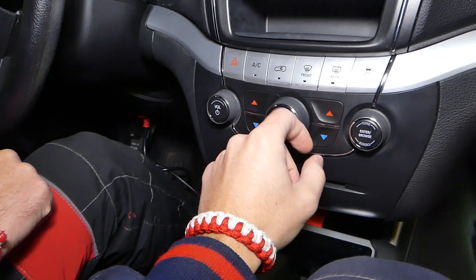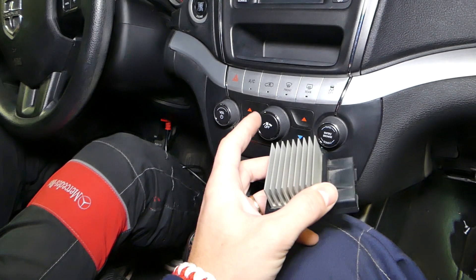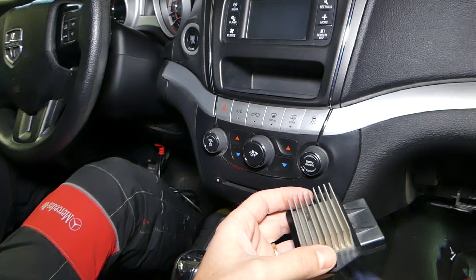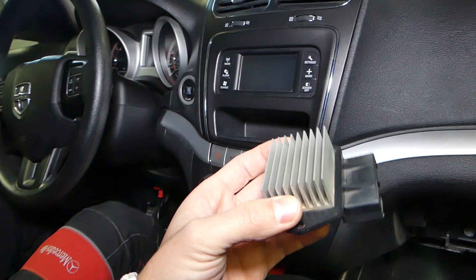Another thing that could cause this is your switch right here. Nowadays you don't have manual switches anymore on modern vehicles — everything is digital and automatic. If that switch doesn't send a signal to the resistor that the motor needs to go faster, it's not going to turn faster. So check your fuse for the blower motor, check your relay, check the resistor, and check the switch.